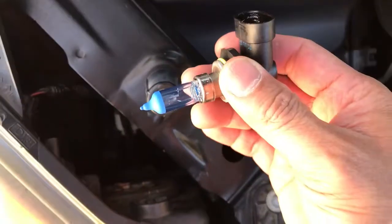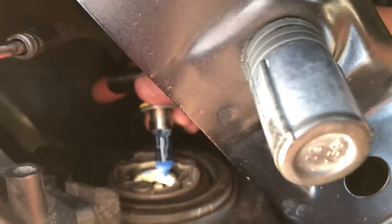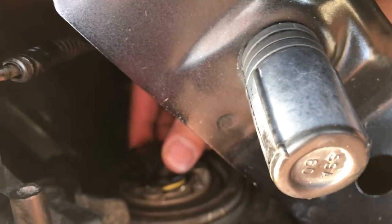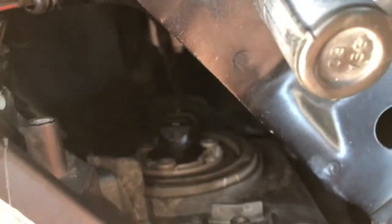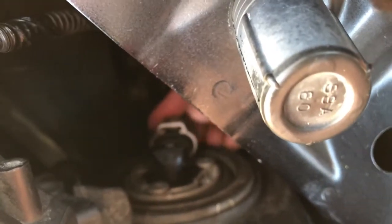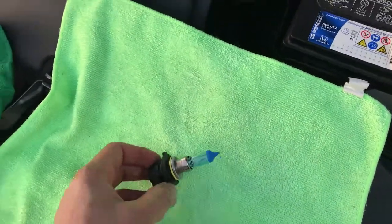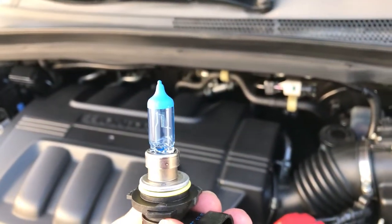Okay, this is the second one right here. This is the first one right here. So we are going to go ahead and install our bulb — this is Crystal Vision Ultra.